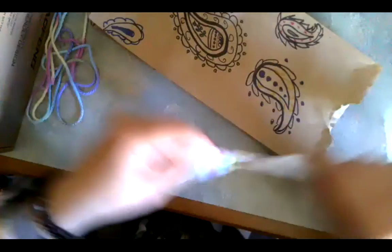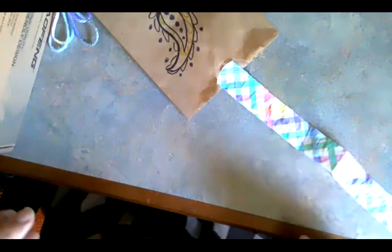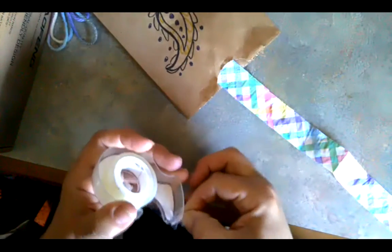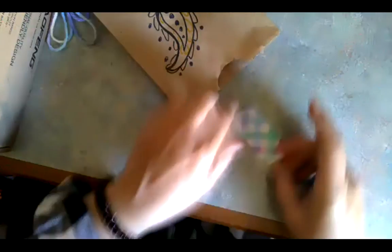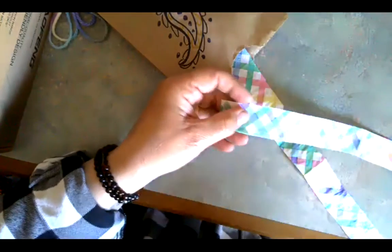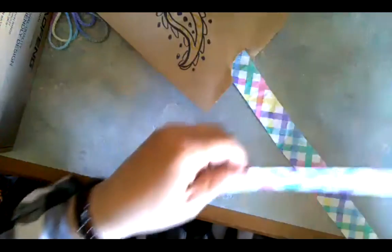With the streamers, I'm going to attach them to the open end of my kite. I'm using some two-sided tape since that's what I had in my drawer. I'm just going to tape them to the end of my bag, and I think I'm going to trim this one a little shorter so I have them in different lengths.